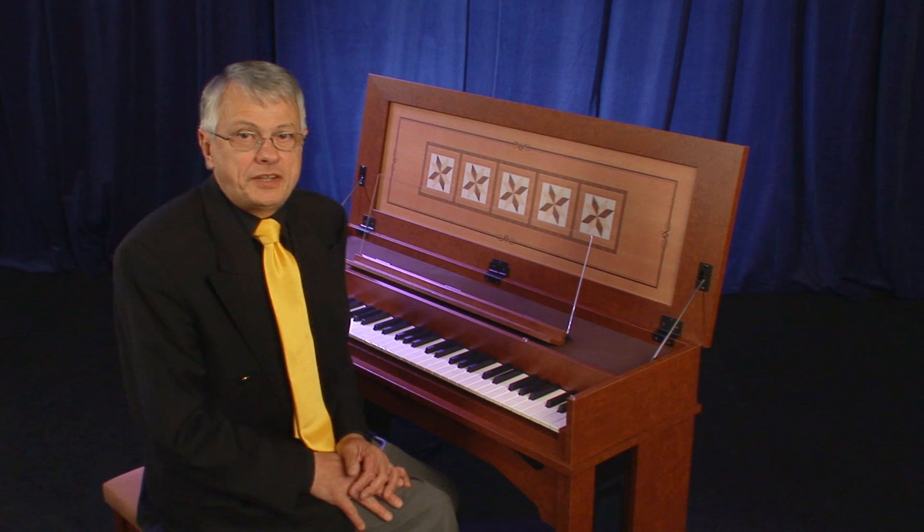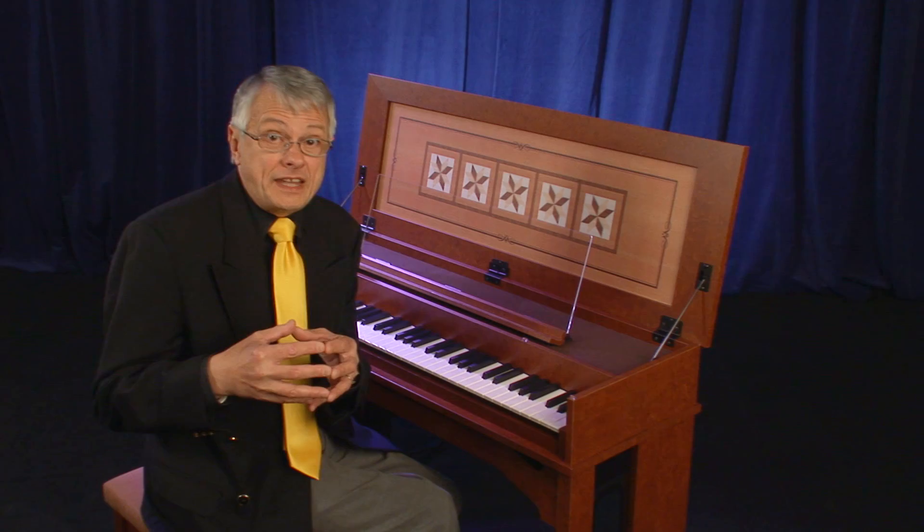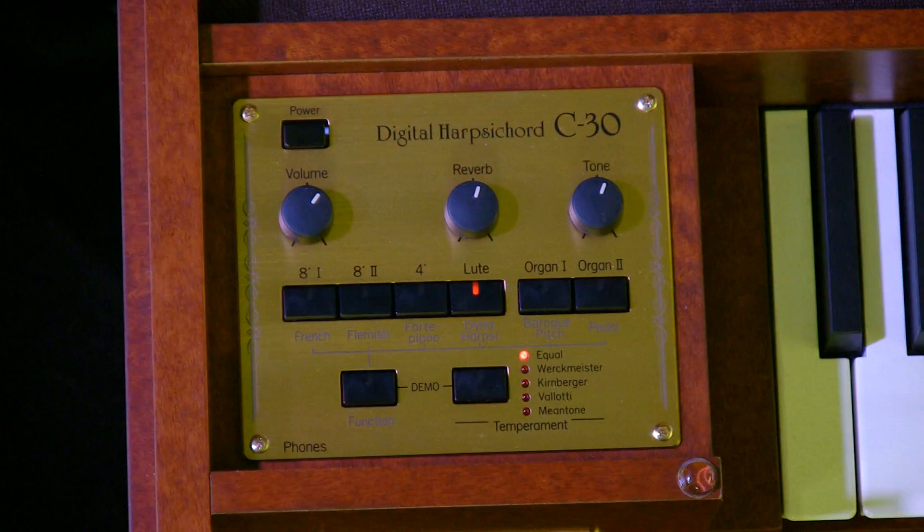The lute stop was achieved in the acoustic harpsichords by felts that came in touch with the string, thus, of course, dampening a little bit the sound of the string and therefore sounding like a lute.